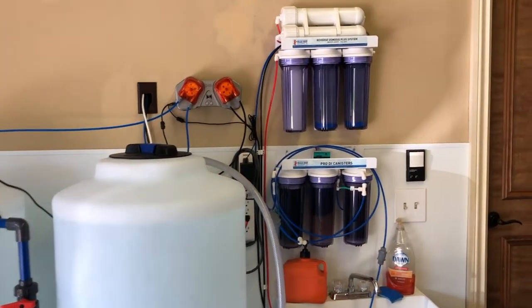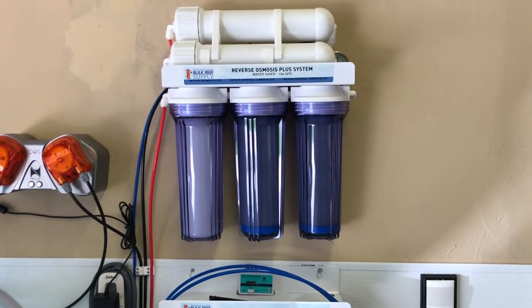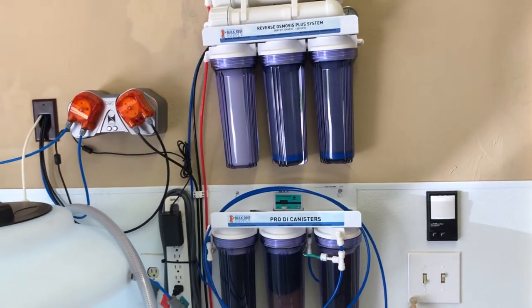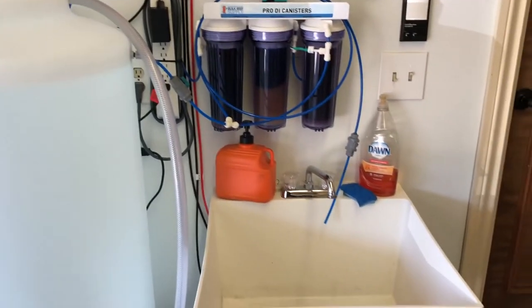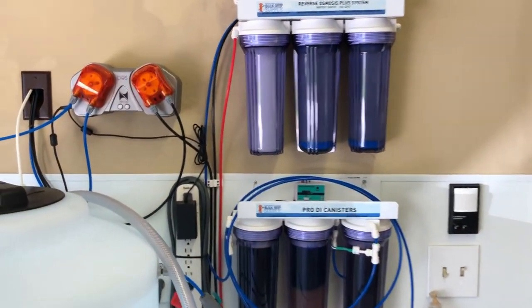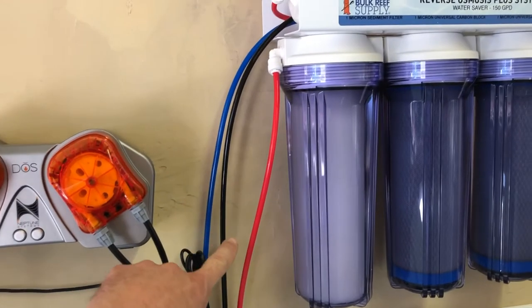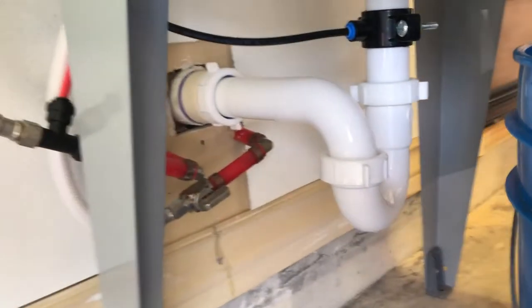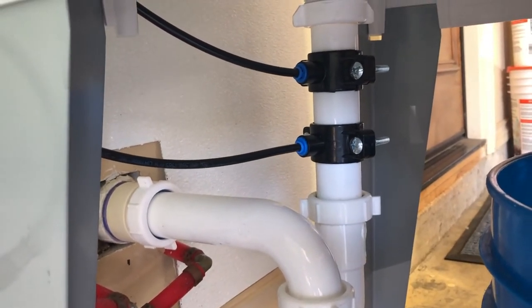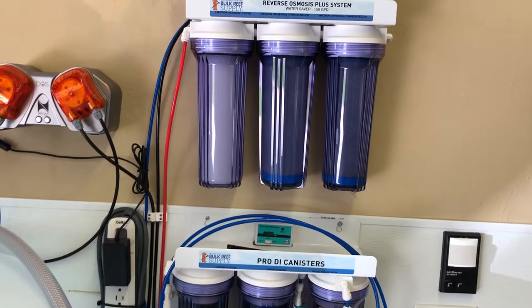First off, let's go over how it gets water into the containers. I have the Bulk Reef Supply seven stage pro system here with 150 gallons per day, which is about 1.5 gallons of wastewater per one gallon of RO DI water that it makes. I have it going down to my work sink, with two drains — one for my tank water that gets pumped out, and one for the wastewater for the RO unit.